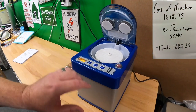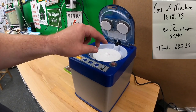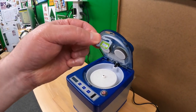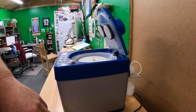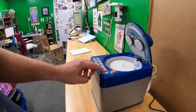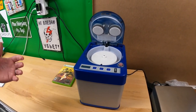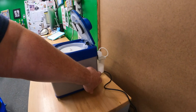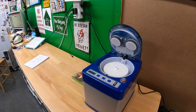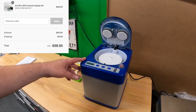The machine comes with an 800-minute key card. A lot of you will not like this part: this key card ensures that you only use the EcoPro solution — the official stuff they sell — because the refill kits come with a new key. You can't really use generic cleaning solution without buying the proprietary kit anyway. Shipped to the door, that supply kit as of today is $98.95 for 800 minutes.